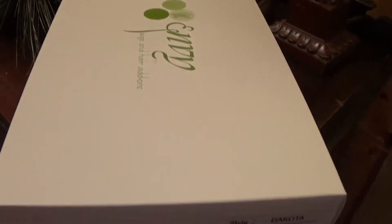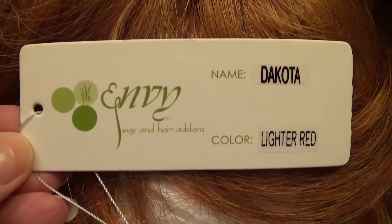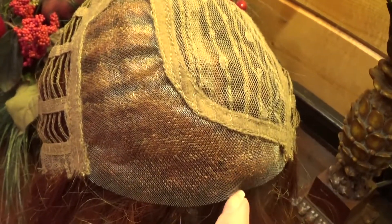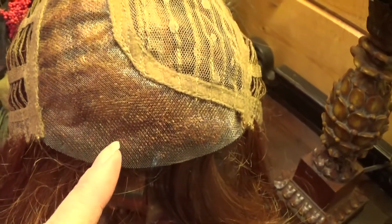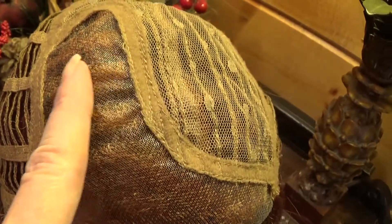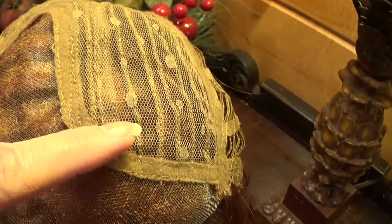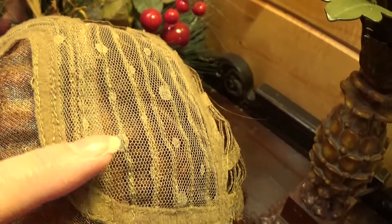Here is the box that Dakota arrives in. Dakota's cap has a 100% hand-tied lace front that is virtually undetectable. It also has a 100% hand-tied left side monofilament part with a generous amount of parting space so you can change up the parts somewhat. Underneath the fabric mesh is a moderate amount of permatease that adds volume to the style.